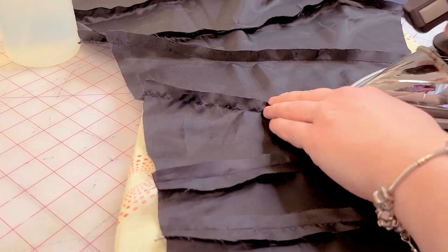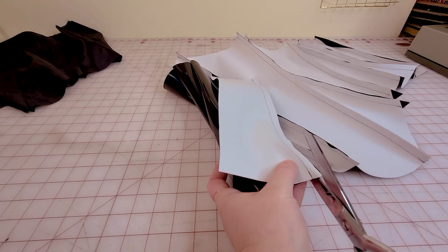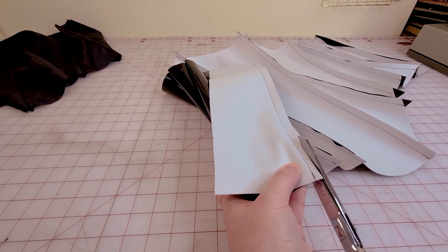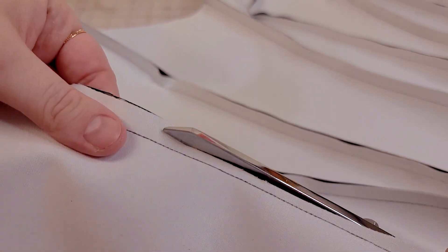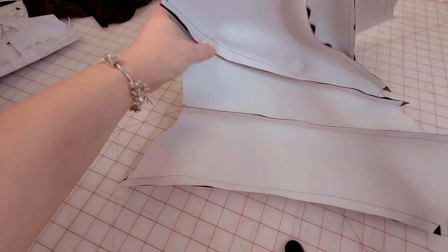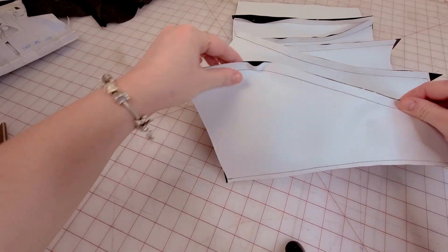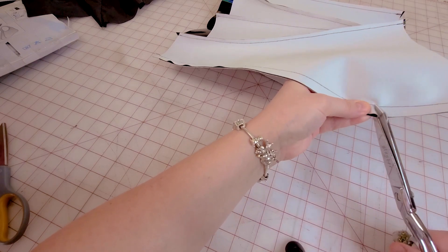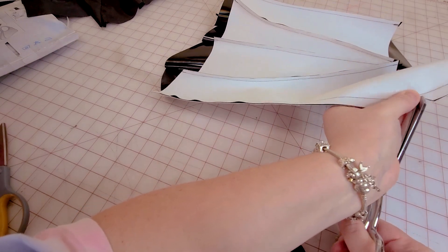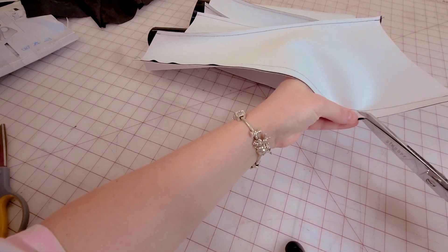Whether you're working with vinyl or not, trim the seam allowances of the outer fabric. Also very important — along the curves especially where the bust is, cut out small triangles in the seam allowance. It will help get rid of the bulk in those areas. If you're not working with vinyl, after these steps press the seams the same way as the lining — you want a neat looking finish on the outside as well.